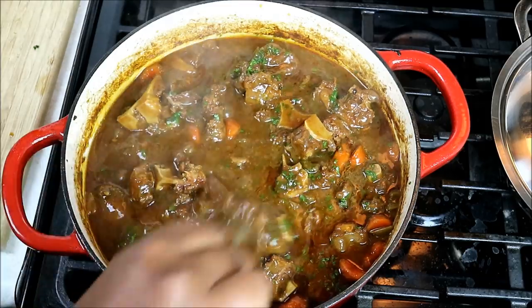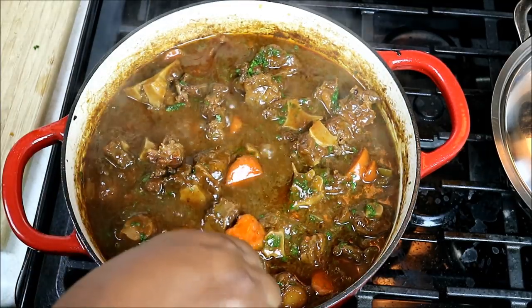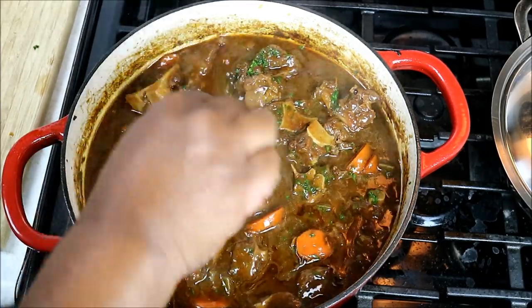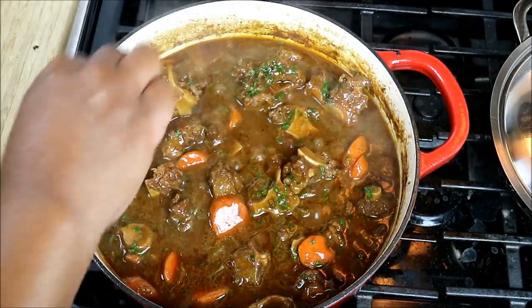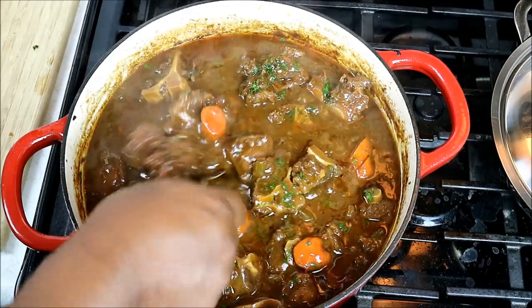Chris here, CaribbeanPod.com. Always a pleasure to have you all here in the kitchen with me. Oxtail braised in Guinness - a classic recipe I shared back in 2009. It was nice redoing it.